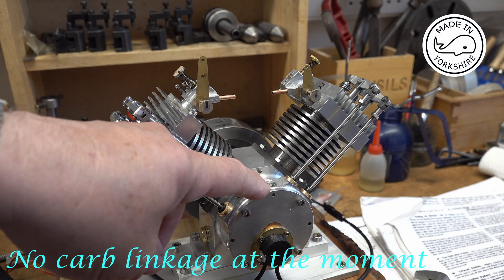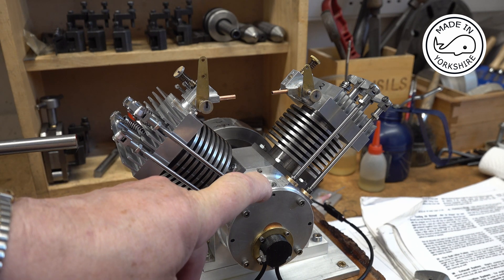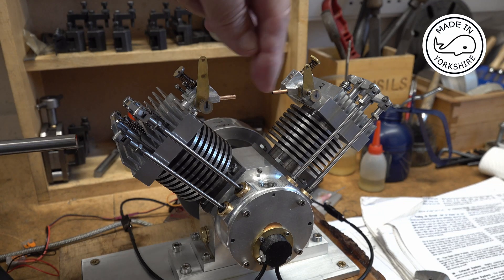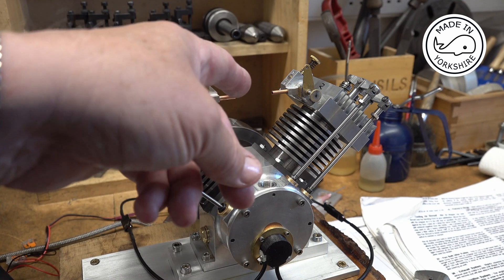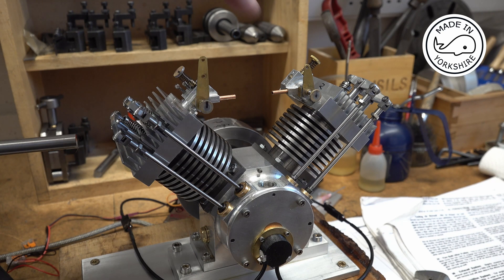What I haven't made is the crankcase breather. From the drawings it seems — and I might be interpreting them wrongly — there's a fuel reservoir at the top which maintains a level. Jerry Howell has a pump: he has petrol in the base and pumps it up to this reservoir, and there's an overflow so it keeps the level right. I think I'm just going to rig up a temporary fuel tank and see if I can get it running.